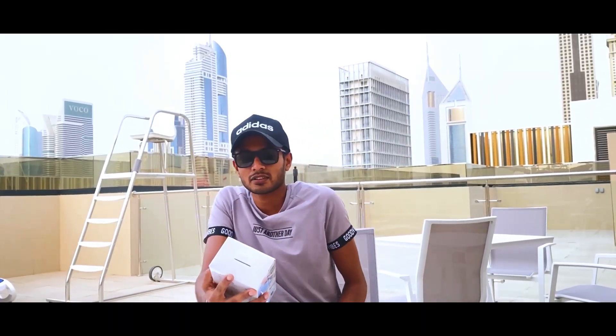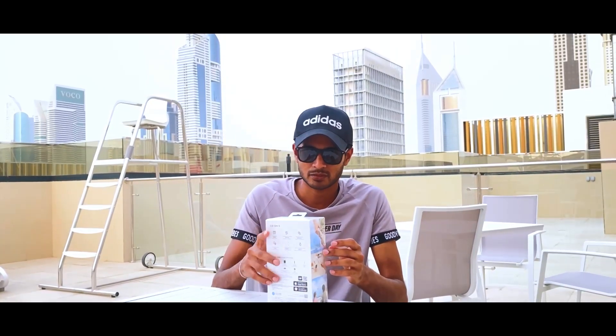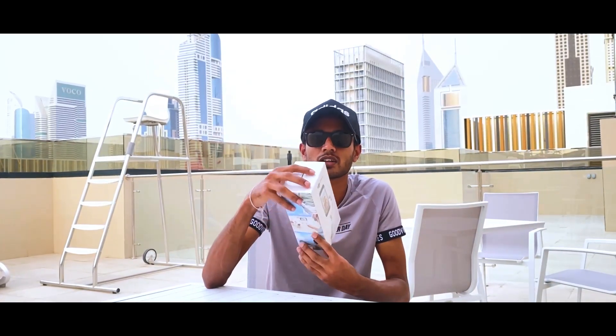Welcome to Dubai. Today we are going to Dubai. I'm DJI Osmo — this is the DJI OM 5.